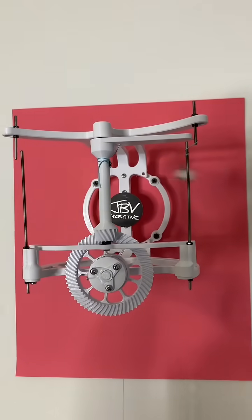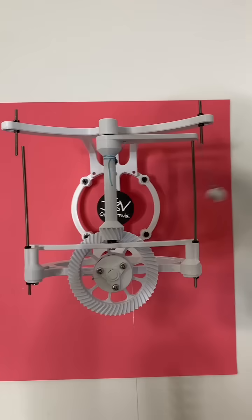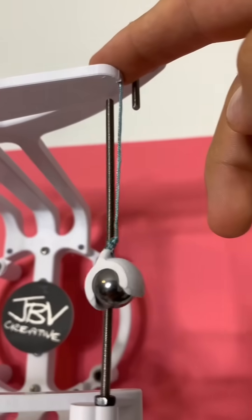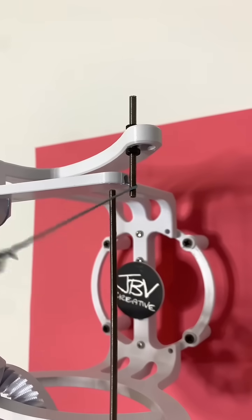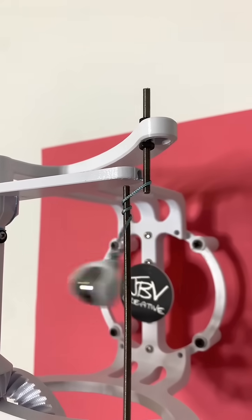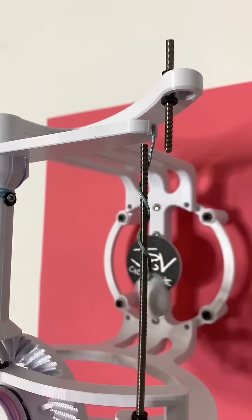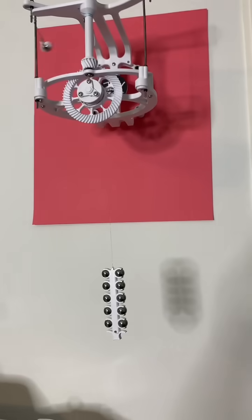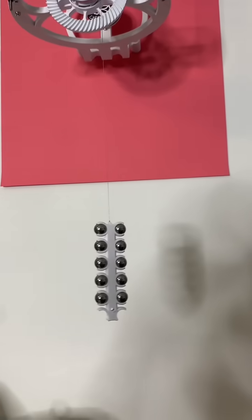This funky looking contraption is called the flying pendulum escapement, and it's kind of a funny name because there's no pendulum at all. It's just got this weight attached to a string, and as the arm swings around, the string gets caught on the top post and wraps around the bottom post. Then as it unravels, the momentum causes it to wrap around the bottom post again, and it continues on to the other side.